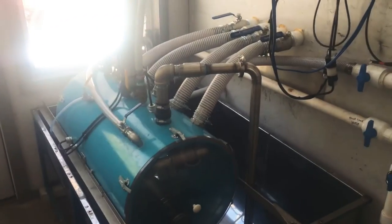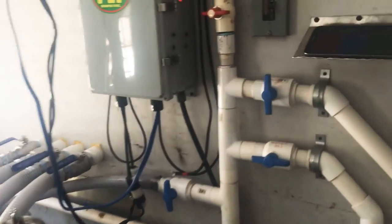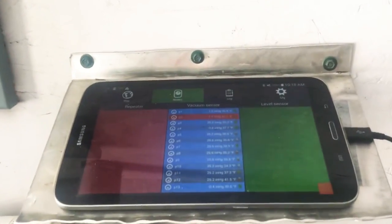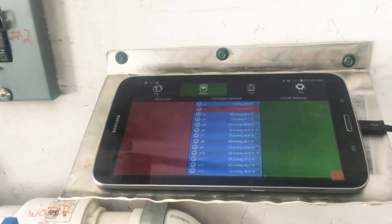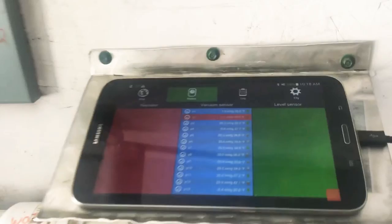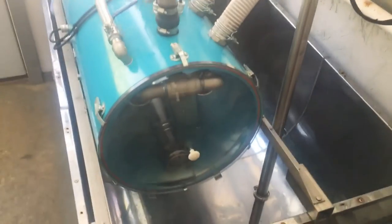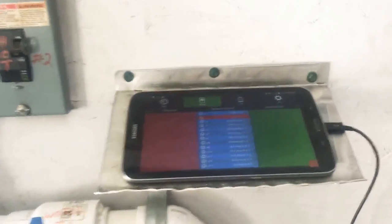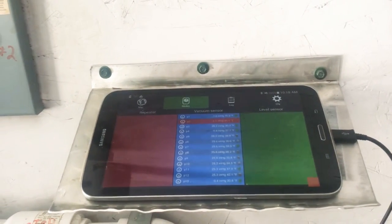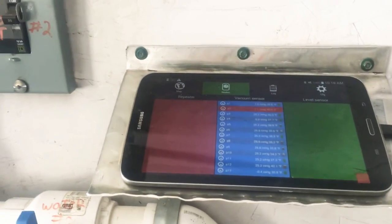I want to talk about remote vacuum monitoring systems. Being an H2O dealer, I'm specific to the Smart Trics system, but what I'm going to talk about goes for any remote monitoring vacuum system. We all know how fancy these systems can be with TV monitors, mapping, and gadgets — you can turn pumps on and off — but the basics are: you bought this system to help you make money, and efficiency helps you make money as well.